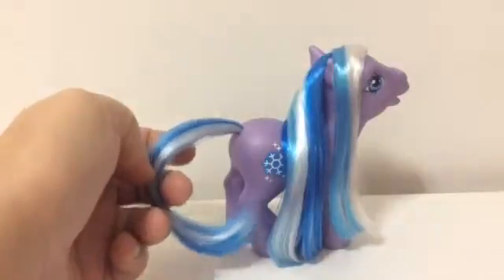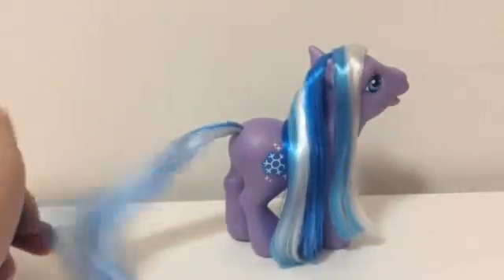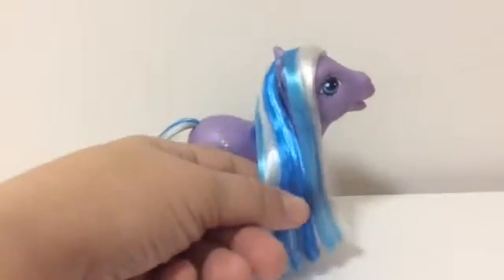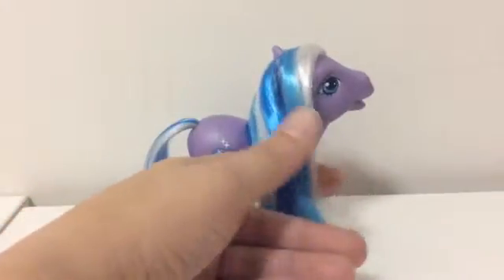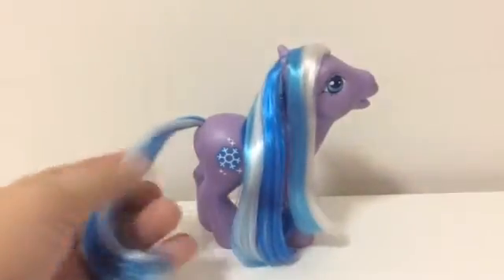I definitely like the hair on the G3 ponies better than the G4s. Nice and soft, nice and shiny. I just love the colors in this one's hair. That's my G3 ponies all fixed up.